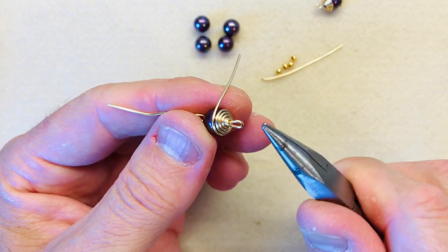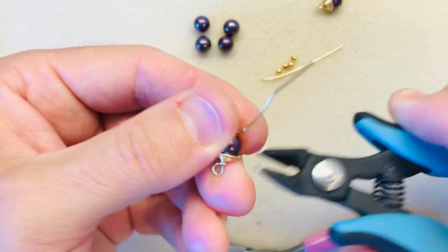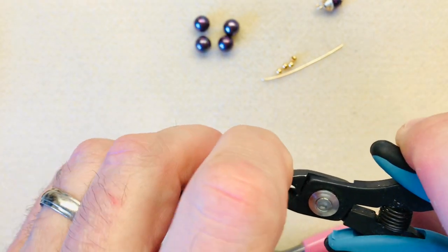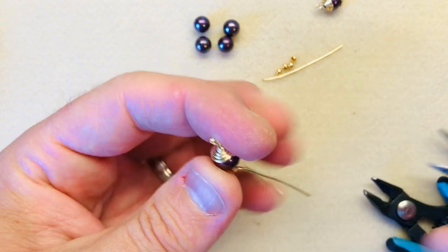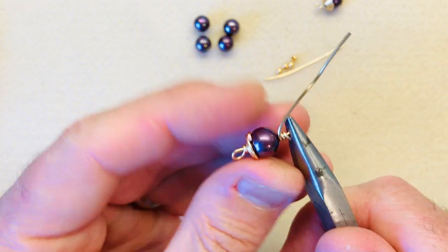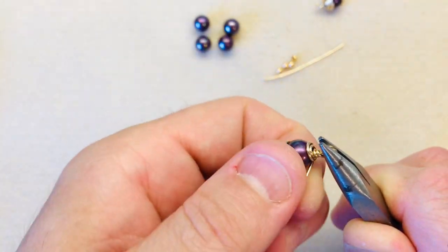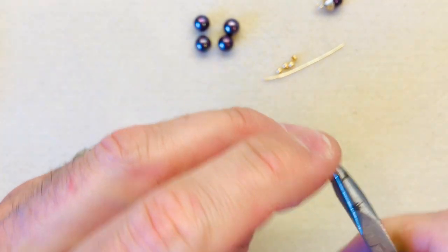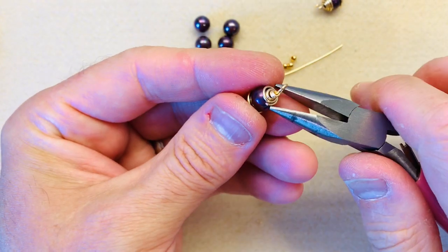So you can see it's a nice even bead cap. Let's cut it off so it won't be in the way, give it a little squidge. Then we'll do the same with the second side — hold with my flat nose pliers, take that tail and wrap it around directly underneath the wire before it, flip it over, cut off your little end at the bottom, and give it a little squidge.